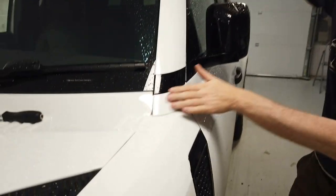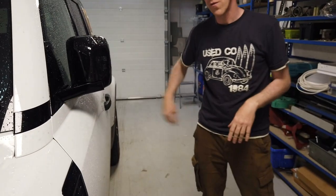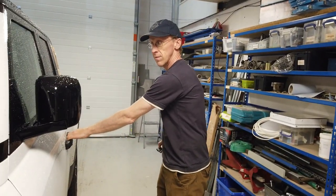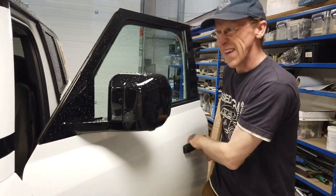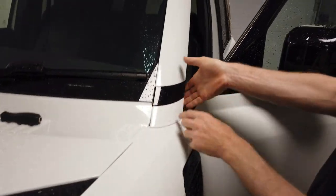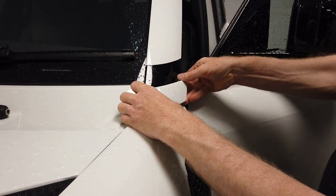This little bit here comes off and reveals a secret screw. So first of all, you need to unlock your car. And this little bit here — I think I pulled it from the back here. There you go. This one's been off obviously before.